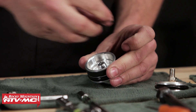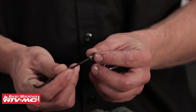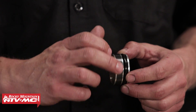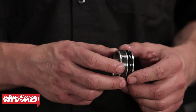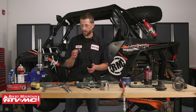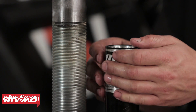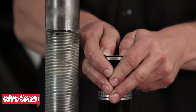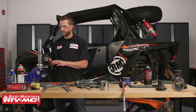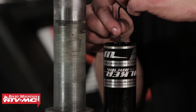Take a 3/32nds Allen wrench and pull out the bleed screw — there is an o-ring that comes along with it, so make sure to retrieve that. Another wear item on the IFP is the wear band — give it a good inspection and make sure it doesn't have any pitting, aluminum embedded inside, or significant wear. If it does, make sure to get it replaced. Take the IFP, set it into the shock reservoir, and lightly set it. As you begin to press it in you may experience some fluid shooting up through the center, so set it nice and slowly. You want the IFP set just below the fluid so you can see some fluid on top, then take the IFP screw and set it.